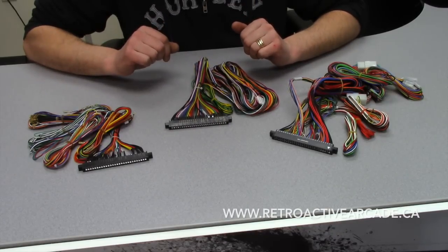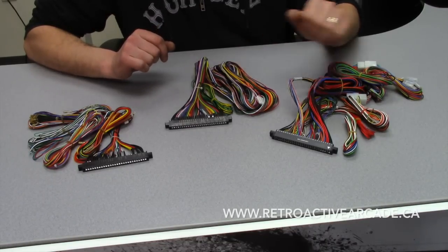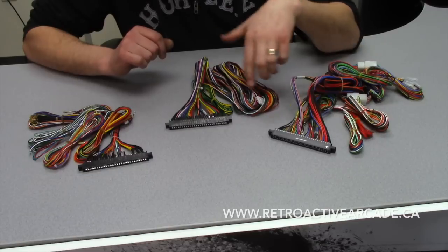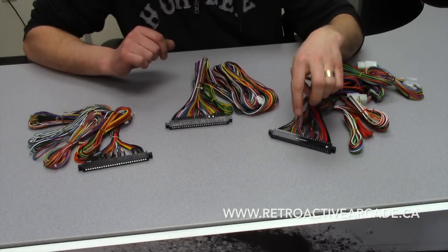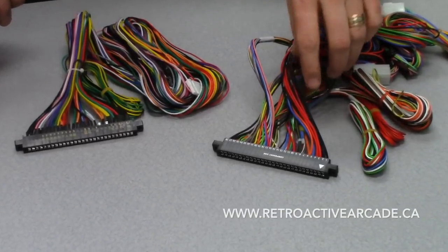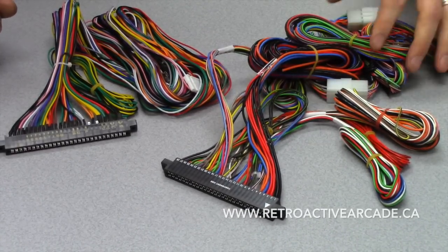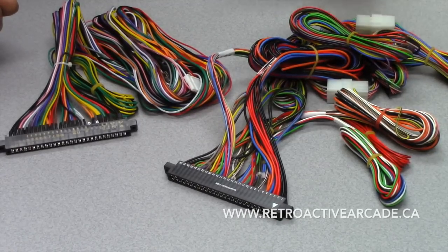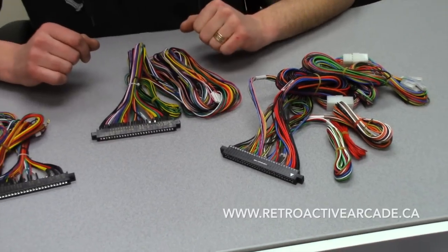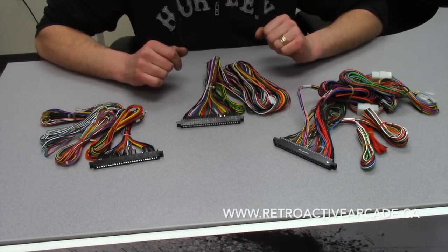Quick things you should know are the different types — there are a few. This is a Suzo HAP JAMA harness. Everything is labeled from 1 to 28, showing the component side and the solder side. It has labeling everywhere: your power, your right side, your button layout. It's a really handy, high quality JAMA cable. It'll run you anywhere between $40 and $50 American, which is on the high end versus some of the other ones that run $10, $12, $15.